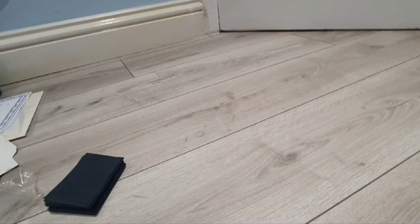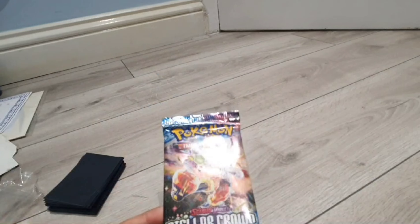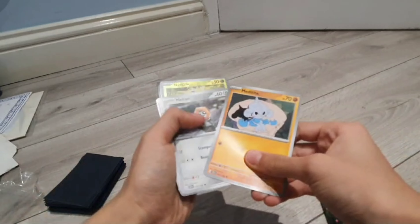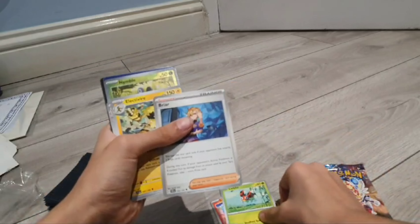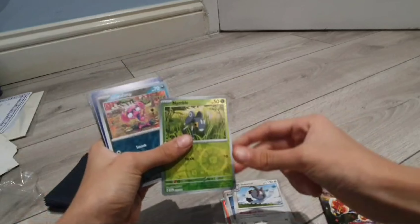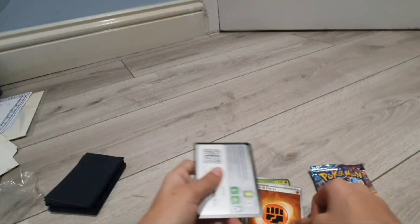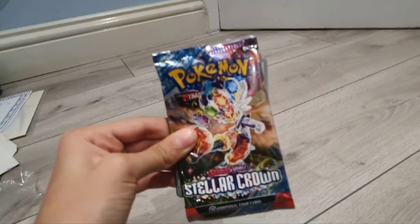Next up we actually have a Cinderace on the front, which kind of goes back to it. In this package we have Meditite, Meltan, Scorbunny, Ledyba, Briar again, Electivire — double nimble — Impidimp, Cradily, and fighting energy with the promo.